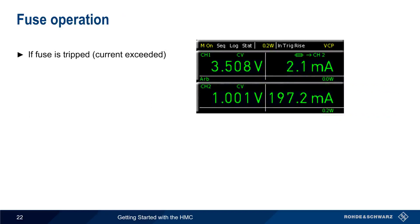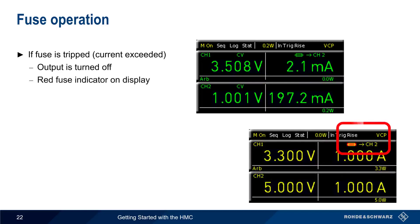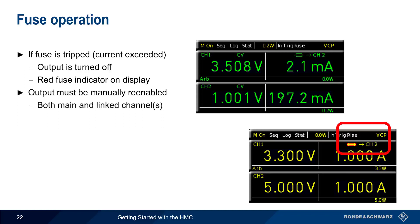If a fuse is activated or tripped — that is, if the configured current is exceeded — then output is disabled and a red fuse indicator is shown on the display. In this case, output must be manually re-enabled. In the case of linked channels, both the main as well as any linked channels are affected and must separately be re-enabled.